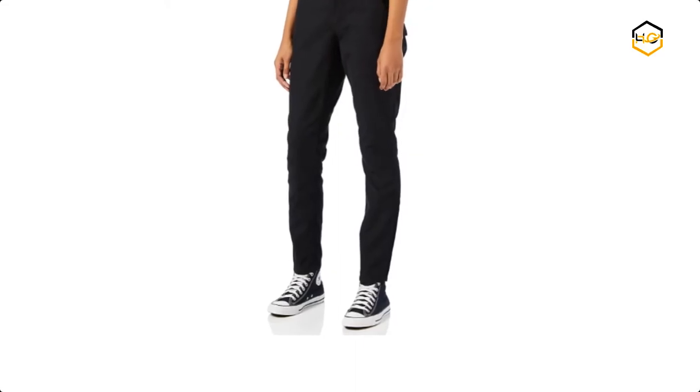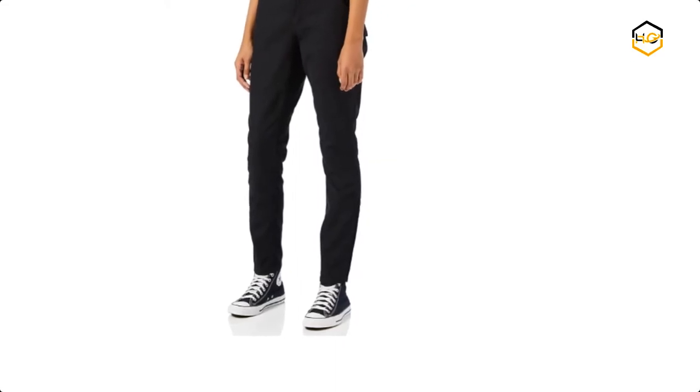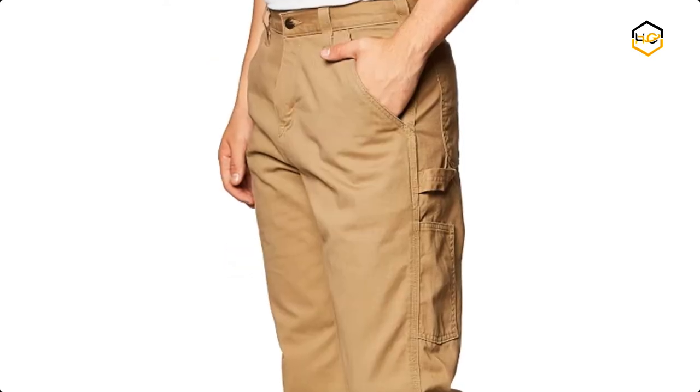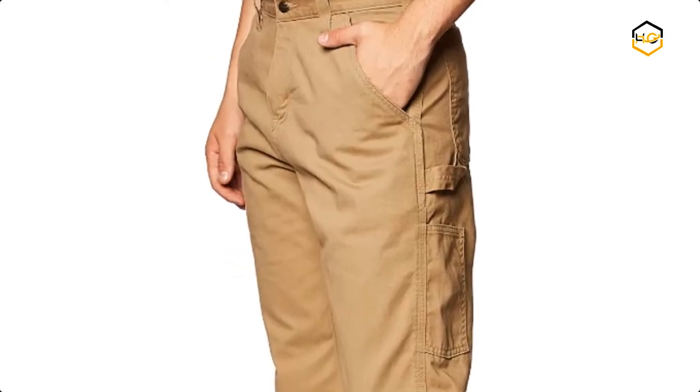Hey guys, in today's video we'll be checking out some of the best Carhartt pants available in the market. We have combined them according to their quality, capacity, price, user satisfaction, and ease of use.